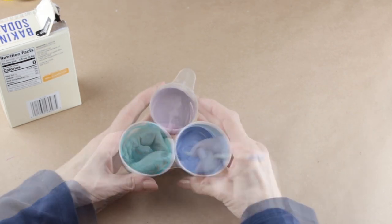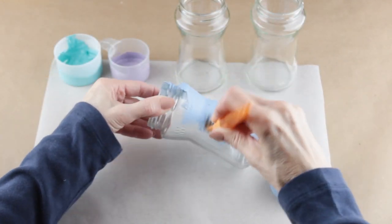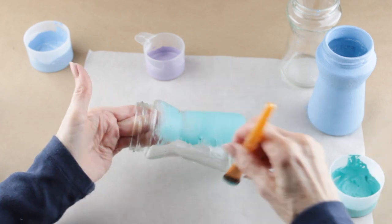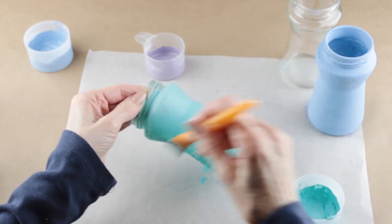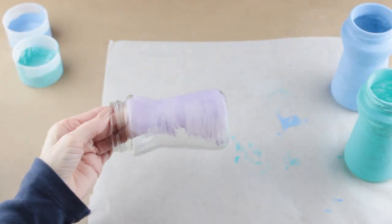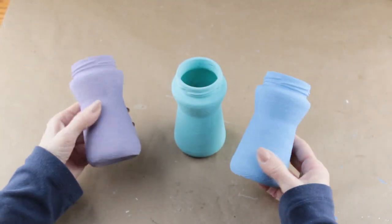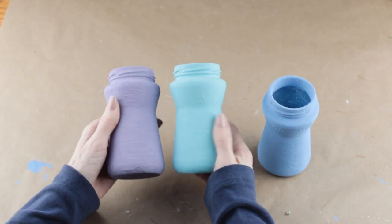Now that I have all my chalk paint made, it's time to paint the jars. I made sure each of the jars were clean, and then I'm applying my chalk paint to each. I'm not painting the inside of the jars, but I am painting the inside of the rim. I'm going to let my jars dry overnight and then bake them in my oven at 250 degrees for 30 minutes. I love the way they look when they come out of the oven — it kind of reminds me of a textured sea glass.